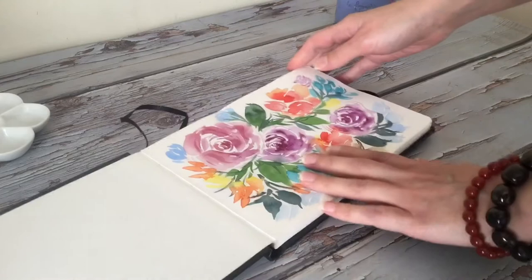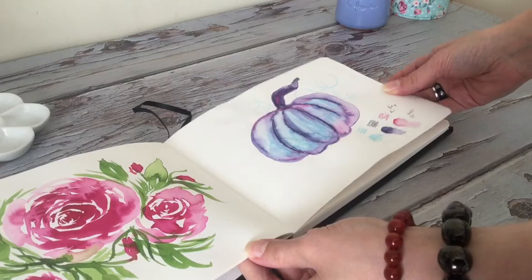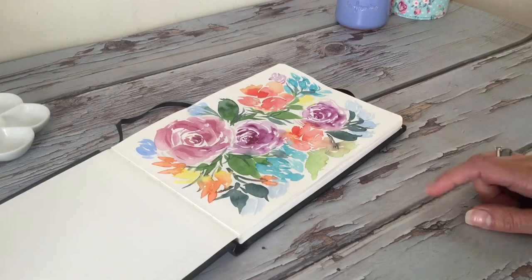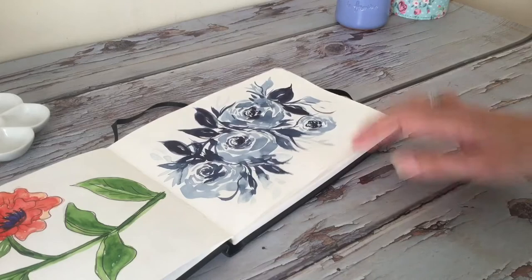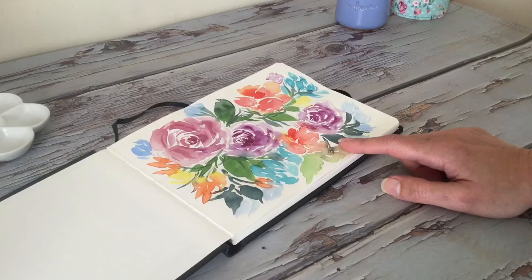I've used this quite a few times to test out the quality of the paper and I really do enjoy it. The paper is nice, you can use both sides so that's not an issue. I mainly use watercolor and gouache, sometimes with a little bit of ink, and you're not going to be able to see through the pages — they're thick enough. This is the 140 pound paper, and that's usually what I always go for, that or higher.